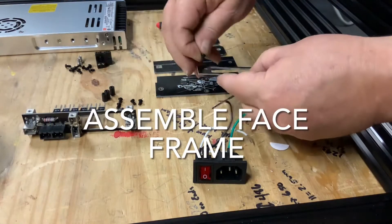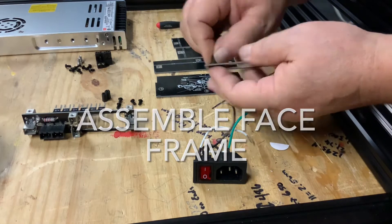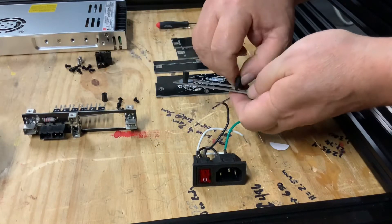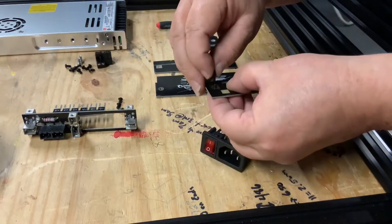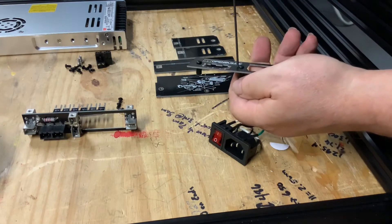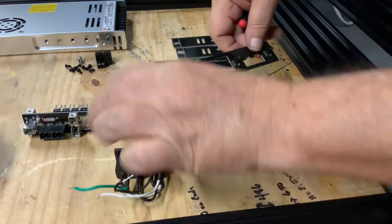To assemble the OpenBuilds power unit, we simply start by installing the threaded spacers on the back of the faceplate and tighten them down. There's clearly a front and back to the faceplate, so ensure you install the spacers on the back side of the plate and not on the front.